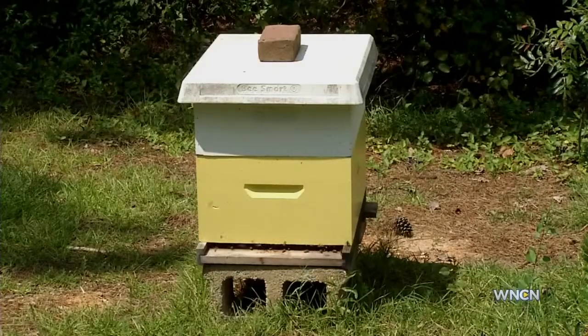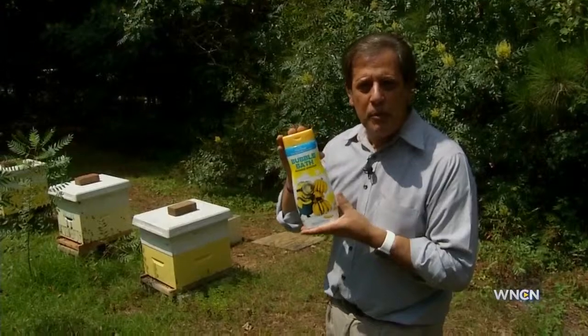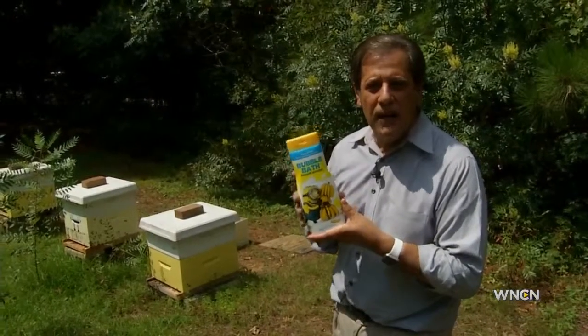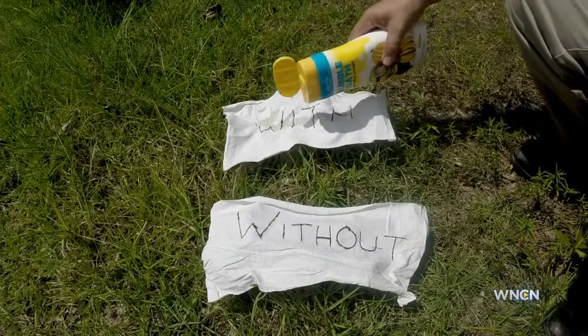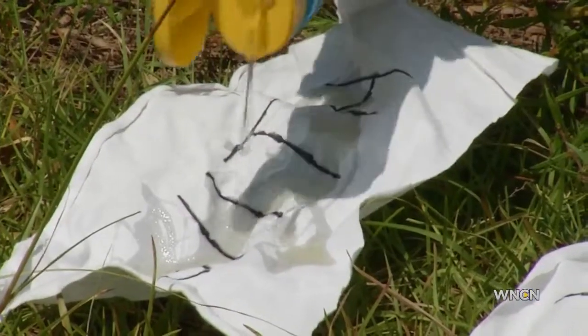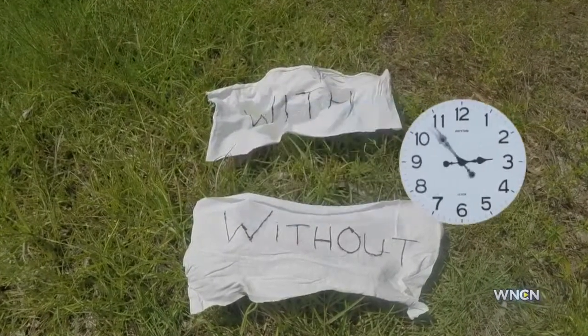So we conducted a non-scientific test to check it out. Though you'd never use this product this way, we wanted to see what would happen at full strength. So we took some of this bubble bath and put it on one cloth near a beehive, left a second cloth without it, and set out to see what happens. There was so much bubble bath on the cloth, the air was thick with banana scent. We let the minutes tick by, watching our test cloths very carefully.